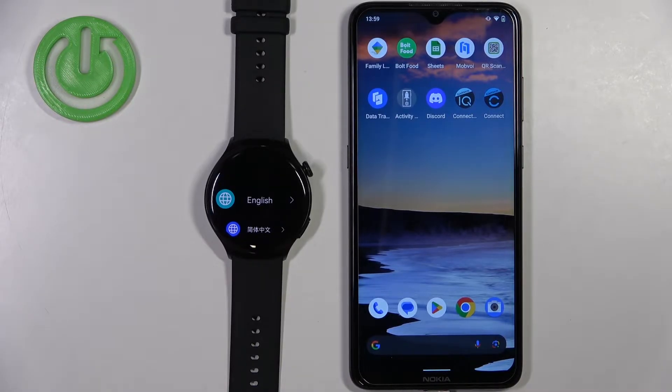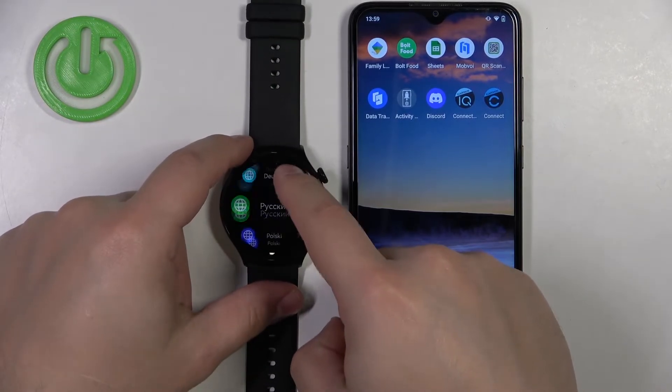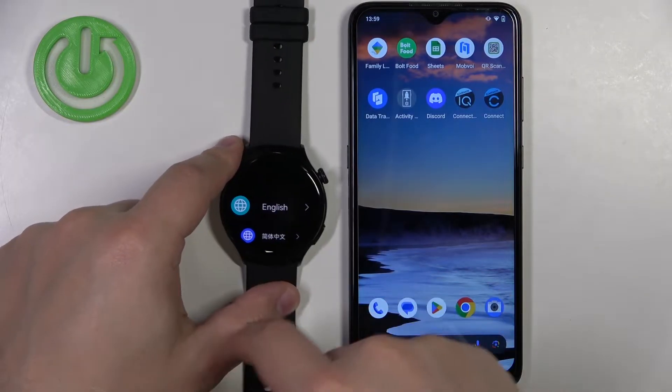After the watch turns on, you may see a list of languages on the screen. Once you see it, scroll through it, find the language you would like to use on your watch, and then tap on it to select it.